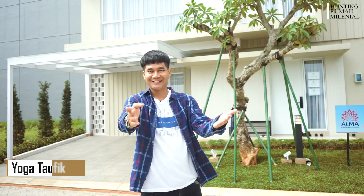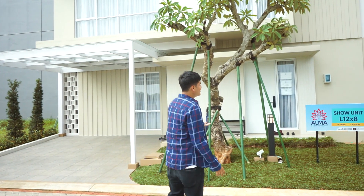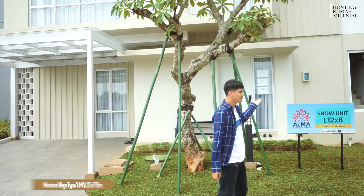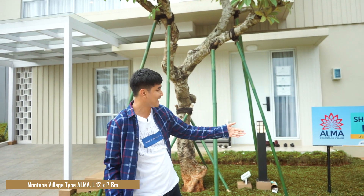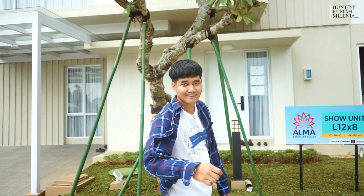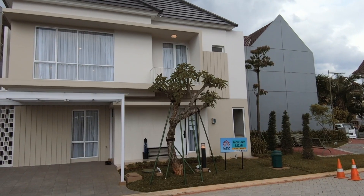Hello friends of Hunting Rumah! Now I'm at Paramount Serpong. This is a unit of Montana Village, type Alma. The size is 12 x 8 meters — 12 meters in length and 8 meters in width. That's 96 square meters land area and 120 square meters building area. Wow, great! You can see the design — let's look at the inside.